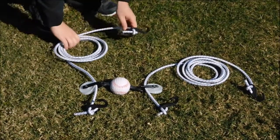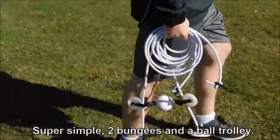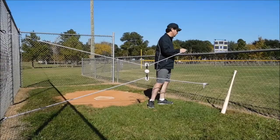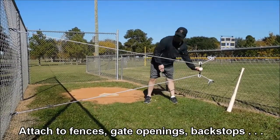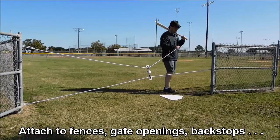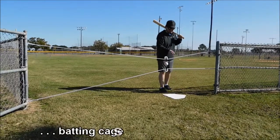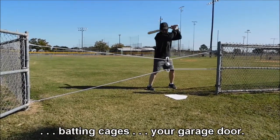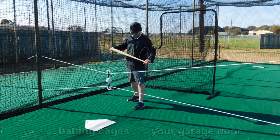The components — two ten-foot bungee cords and a ball trolley — are simple enough. You can carry the entire unit with one hand. For setup, all you need is an open space and somewhere to anchor the ends of the cords. The bungees adjust to fit an opening anywhere from about seven feet to sixteen feet, such as fences, gate openings, backstops, batting cages, or the track rails of a garage door.